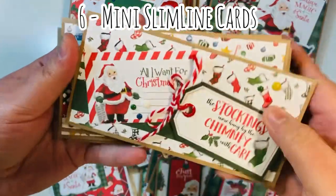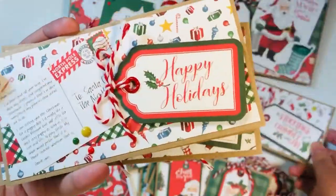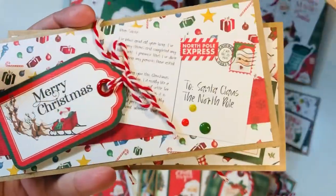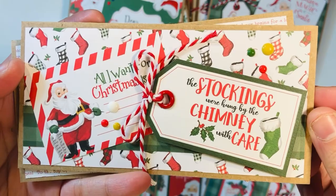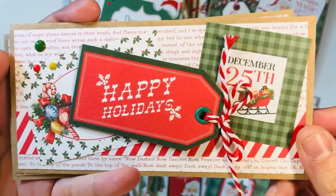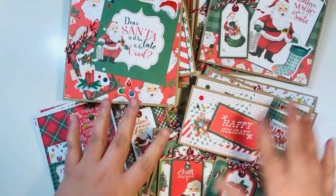Then I made six mini slimline cards. I used up some more of those tags, which did come from the large 12x12 paper pack — they're a little bit larger than what comes in the 6x6. I added some of the cut aparts, some enamel dots, some scraps, and just really had a fun time making those as well.